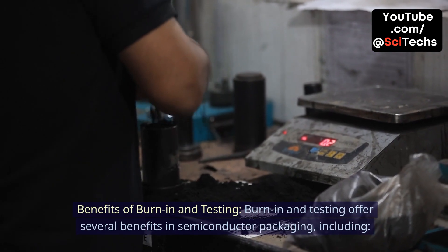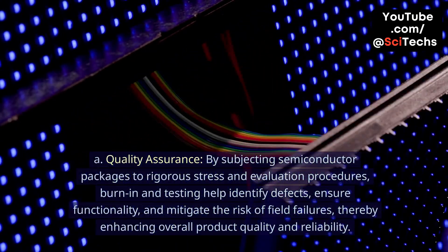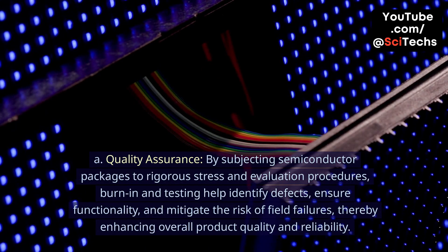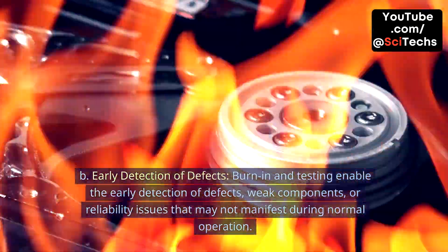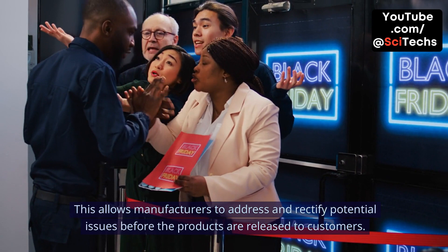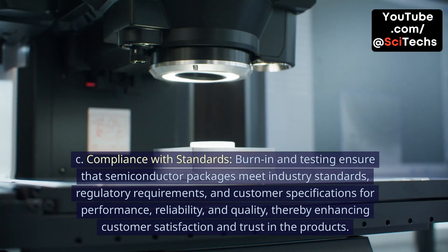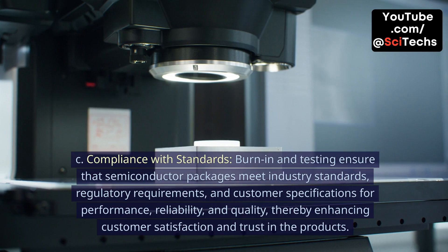Benefits of burn-in and testing. Burn-in and testing offer several benefits in semiconductor packaging. A. Quality assurance: By subjecting semiconductor packages to rigorous stress and evaluation procedures, burn-in and testing help identify defects, ensure functionality, and mitigate the risk of field failures, thereby enhancing overall product quality and reliability. B. Early detection of defects: Burn-in and testing enable the early detection of defects, weak components, or reliability issues that may not manifest during normal operation, allowing manufacturers to address and rectify potential issues before products are released to customers. C. Compliance with standards: Burn-in and testing ensure that semiconductor packages meet industry standards, regulatory requirements, and customer specifications for performance, reliability, and quality, thereby enhancing customer satisfaction and trust in the products.